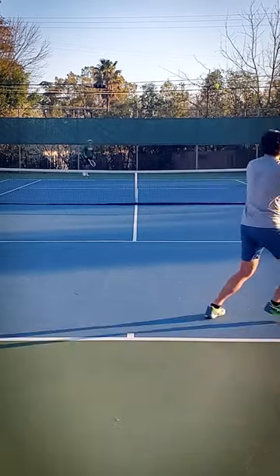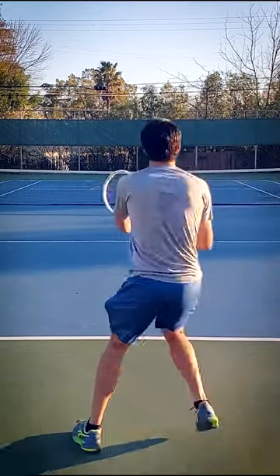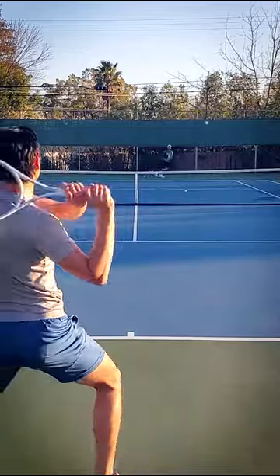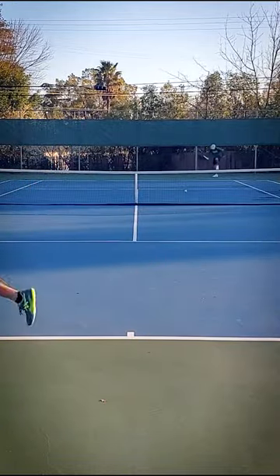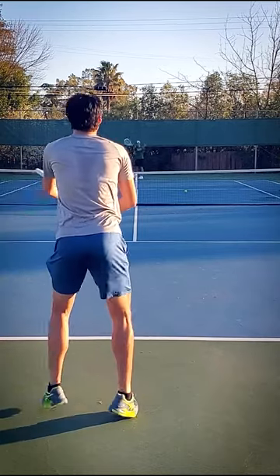This is my first hit with the 300, and I think I will do more content on it, or it'll just be a part of my official Wilson Shift review, where I'll talk about both of the rackets, their differences, what I like — maybe more about one than the other — and who I think one might be better for than the other.